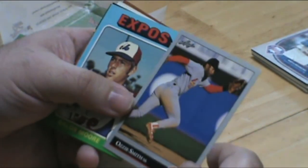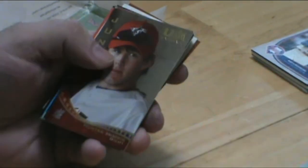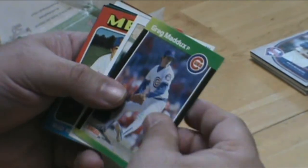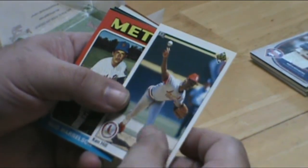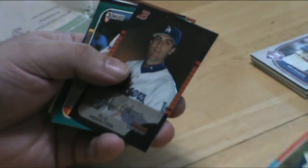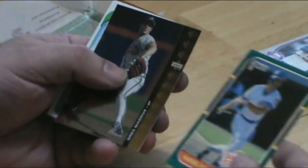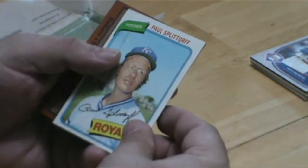Wizard of Oz — Ozzie Smith. Great shortstop, phenomenal to watch him play. Greg Maddux — another dominant pitcher back in the 80s. A really nice Bud Harrelson card. Rafael Palmeiro rookie card. The Maddux card.